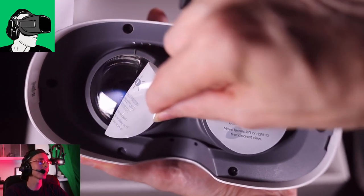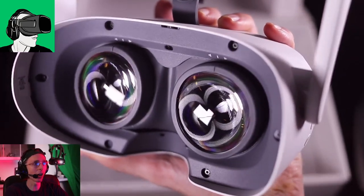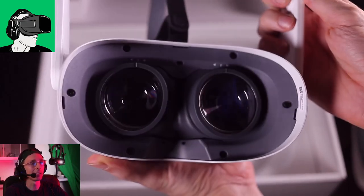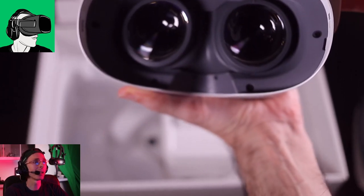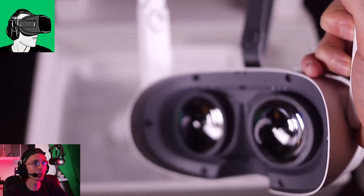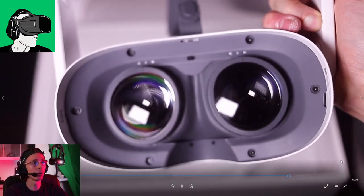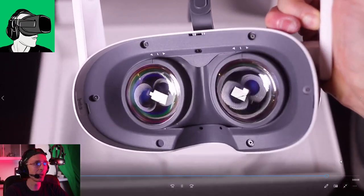There we go - here's a close-up with the gasket off, and let's reveal the lenses. Crisp and clear! The lenses are Fresnel lenses, which means there might be some blurring on the sides. I'll also need to check whether the lenses lose color on the sides, because on the Pico Neo 2 you can see some aberrational color adjustment - red, blue, and sometimes green color spill over on the pixels when you look to the side.